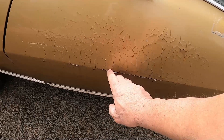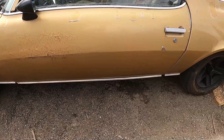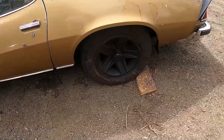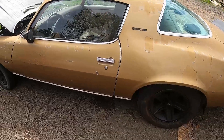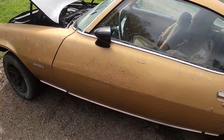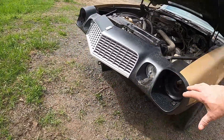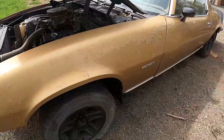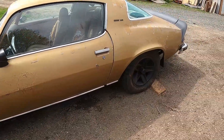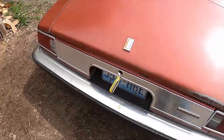The door has got a little bondo on her and of course some more rust. I think this one can be put together. I've got some more items for the front end. Let me find a trunk key — here we go.